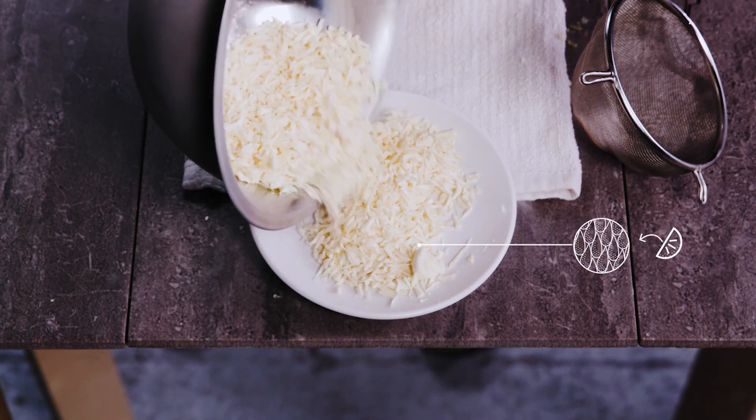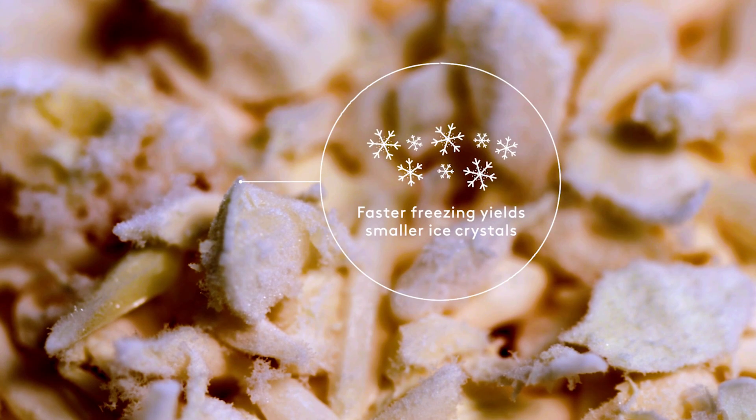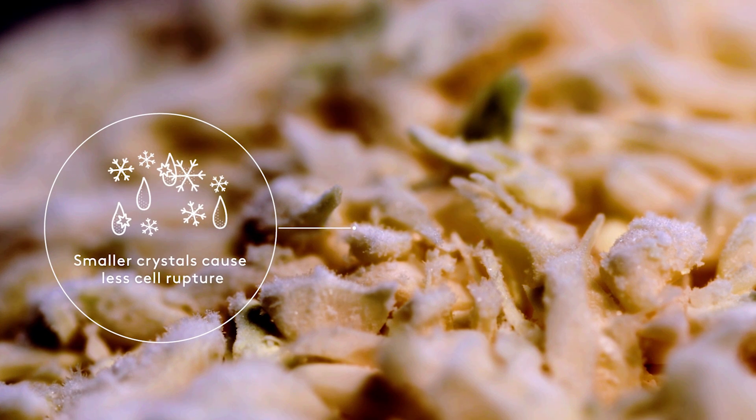If you tried to make them with a knife, you would cut into them, which means that as they thawed, they would bleed out. These are perfect. The skin around them hasn't been ruptured. They are still whole, and they just don't lose their character. They're really cool.